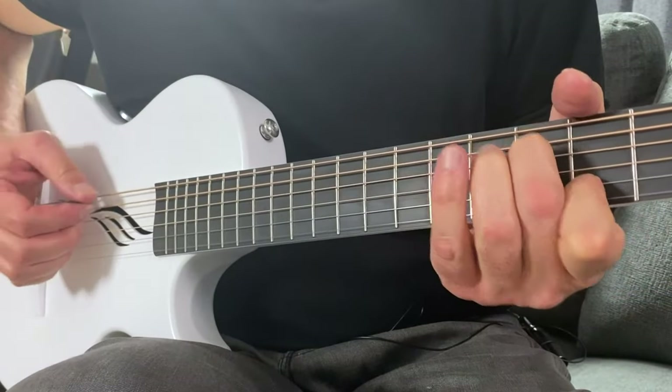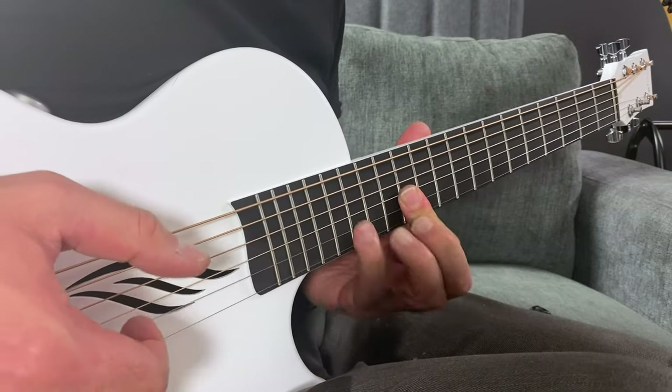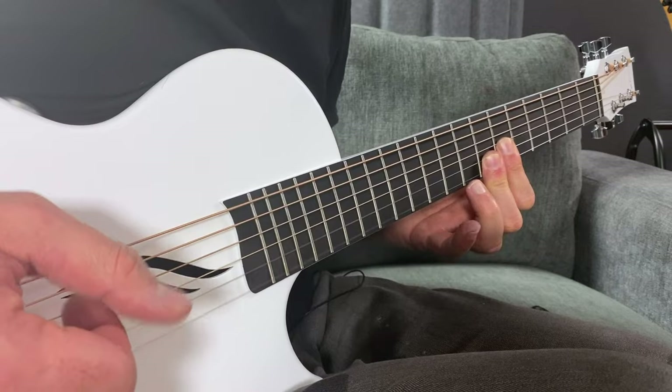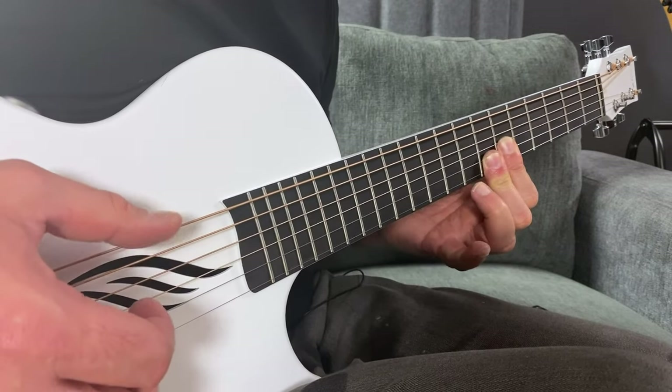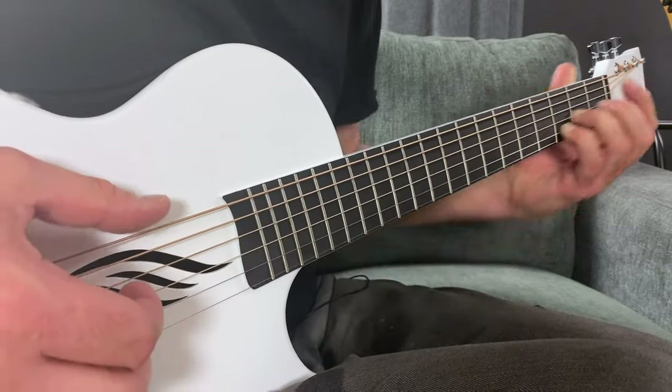I was particularly impressed by the way this was set up. Typically with an instrument, you're going to tune your guitar for maybe a lower chord, but then when you go higher on the neck, it's slightly out of tune. This does not have that problem. This might have to do with the fact that it's a half-size guitar, which means the scale is not as wide as a typical instrument, making it easier to stay in tune all over the fretboard.